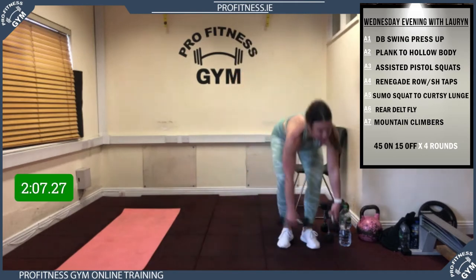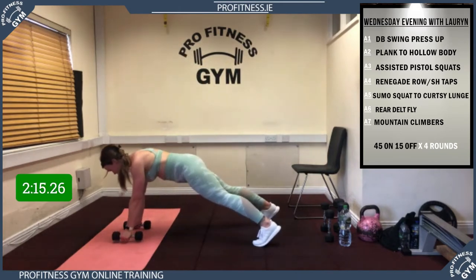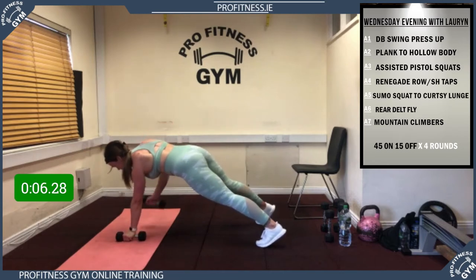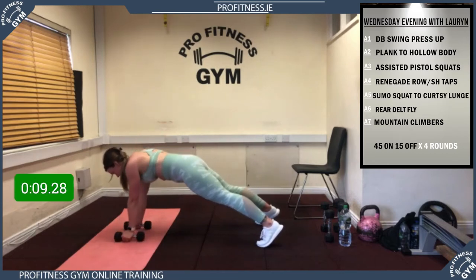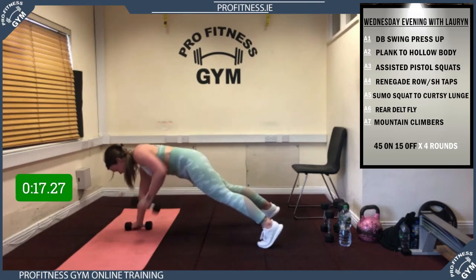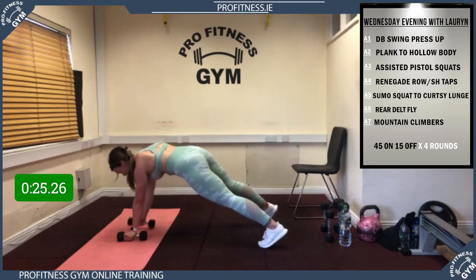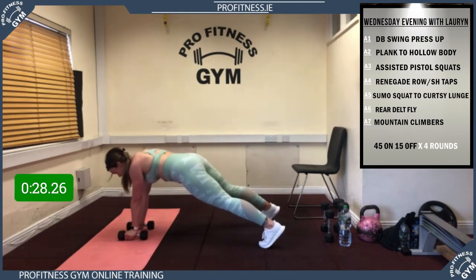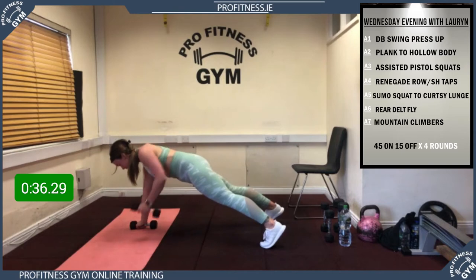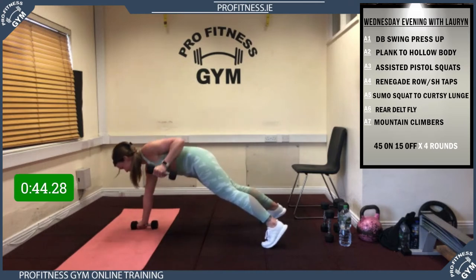Going on to renegade row. 5, 4, 3, 2, 1, away we go! Big squeeze in, core tight, hips stable. 15 to go guys, last 10. 5, 4, 3, 2, 1 — rest! Great stuff.